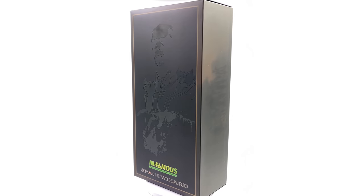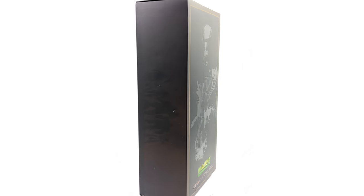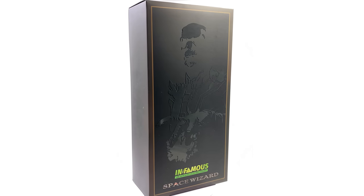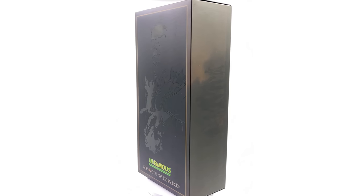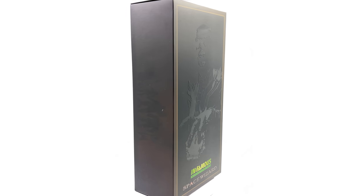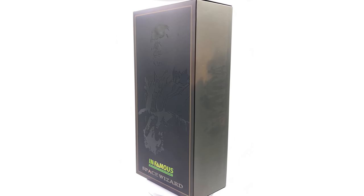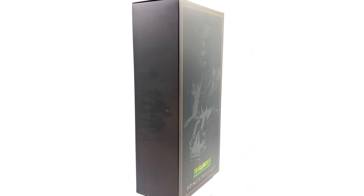I'm really excited to finally have at least one member of the Black Order on my shelf, and they also announced Proxima Midnight shortly after this guy dropped, so I have faith Infamous will continue the rest of the line. Do bear in mind it is third-party and unlicensed — the company making this doesn't hold the correct intellectual property rights, so they're doing it in an unofficial capacity. I've included the link in the description for reference purposes only; this is not a promotional video but a review of a product I picked up for my own personal collection.